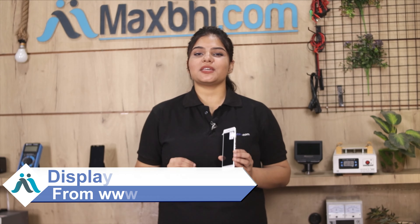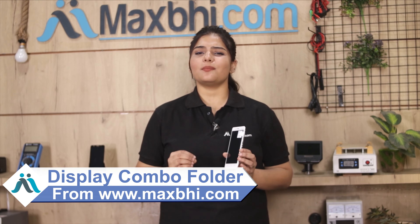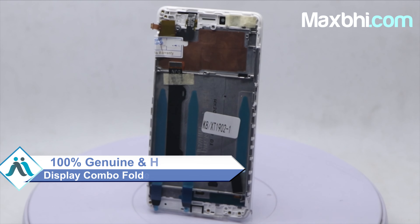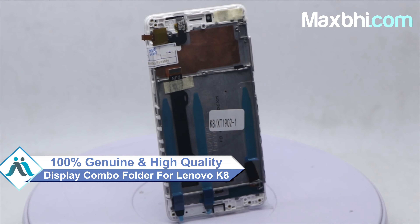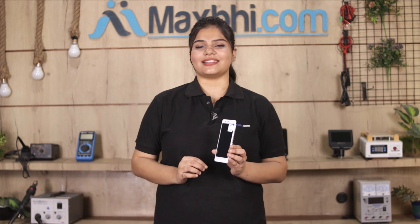Yes friends, you can buy your Lenovo K8's new display combo folder. This display combo folder is a 100% genuine quality product which works similar to your original product with a perfect fit for your Lenovo K8. This display combo folder will be checked and inspected by our quality team, and after quality is confirmed, the display combo folder will be sent to you.